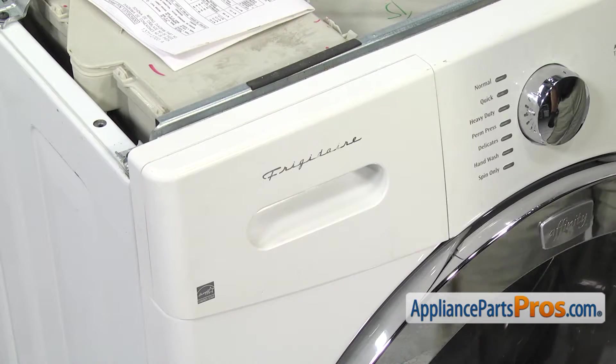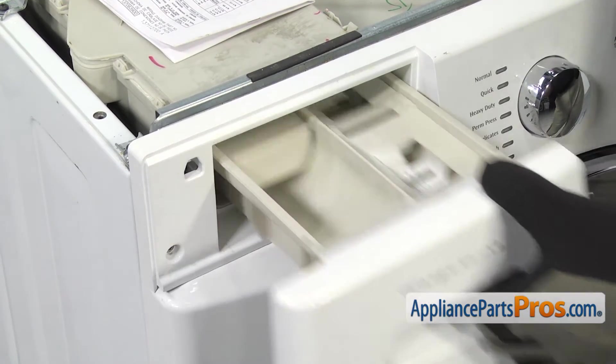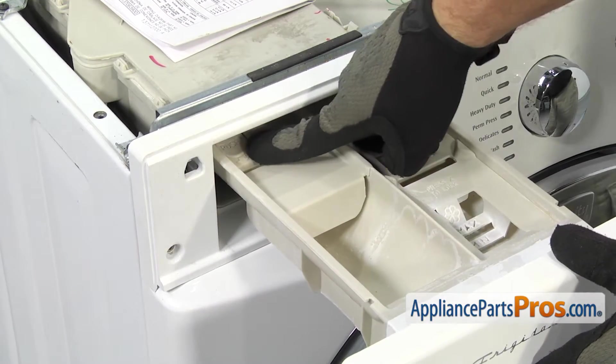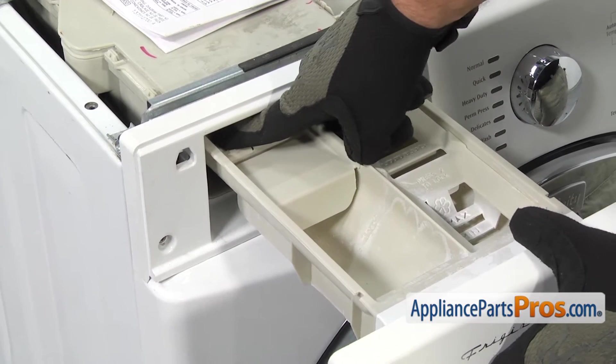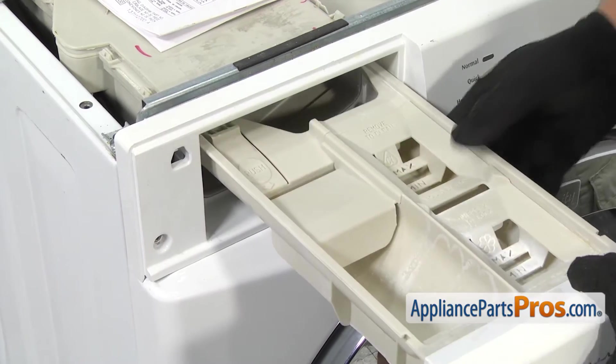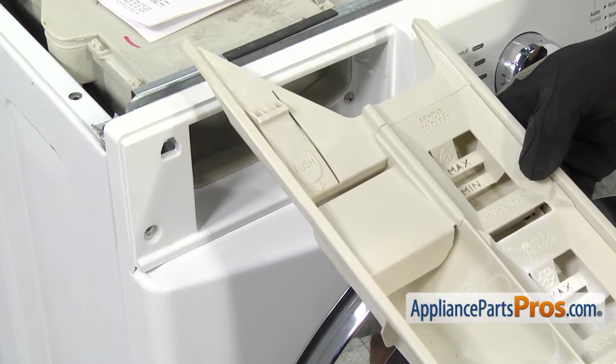Now that we have the top off, we can take the detergent drawer out. All you have to do is pull it out until it stops and then on the back left corner, there's a little release tab that you have to press down on and you can pull it out the rest of the way. Once you have it out, you can set it aside.